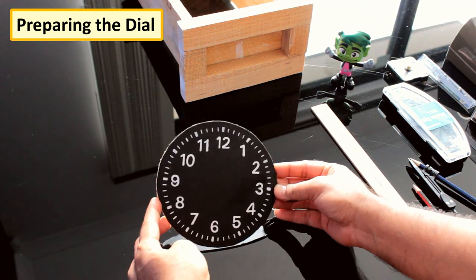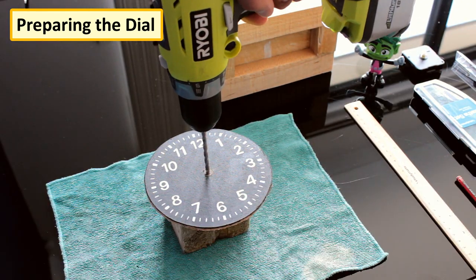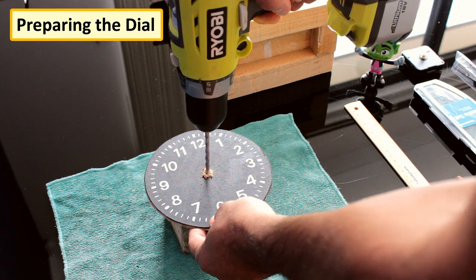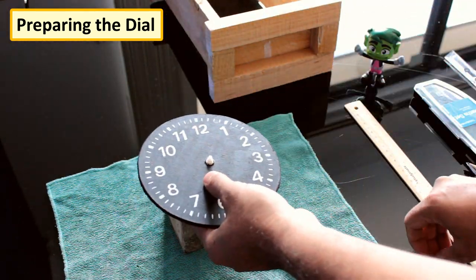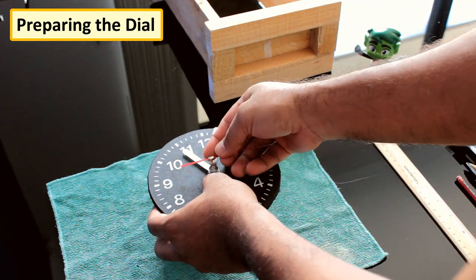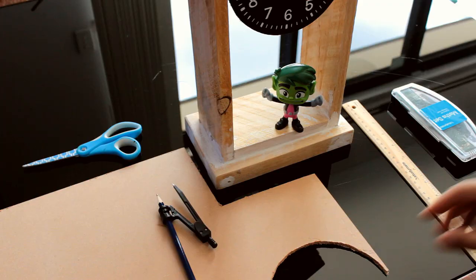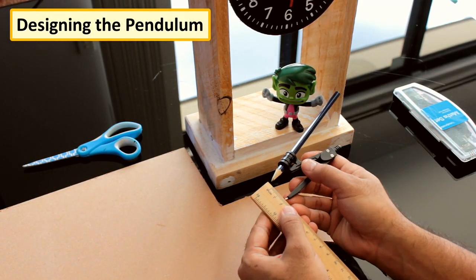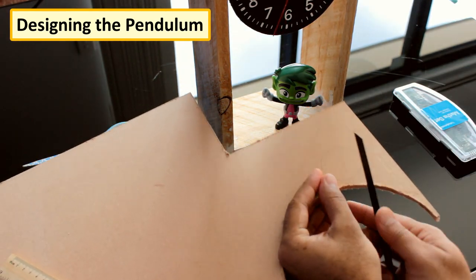If you are too lazy, you can just print it out from your computer. After giving the finishing touch, I'm drilling a hole in the center of the circle and placing a $2 watch circuitry which I bought from AliExpress. From the same compressed wood board, I'm extracting another circle which will be used for the pendulum of the clock.